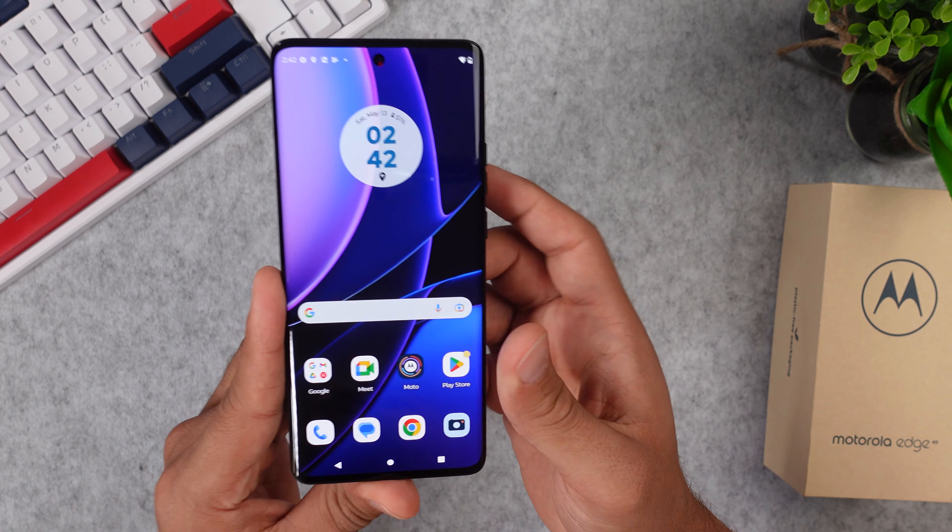This phone is very curvy — the display curves around the edges on the left and on the right side. The three physical buttons on the sides are rather small and very clicky if you push them.